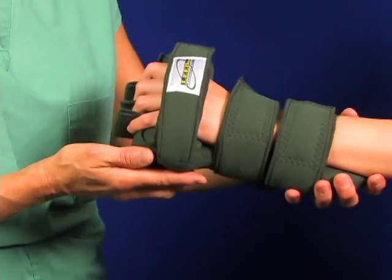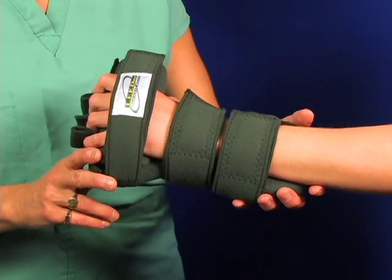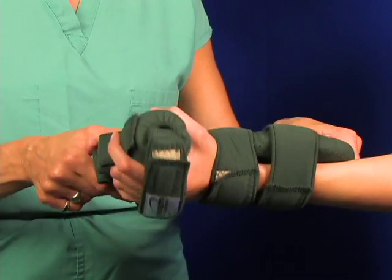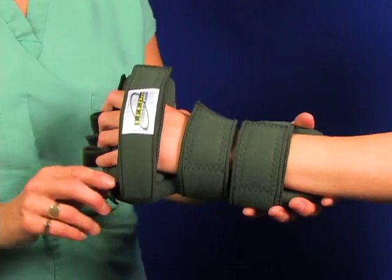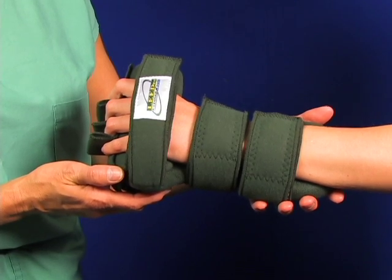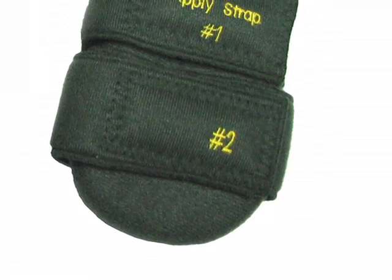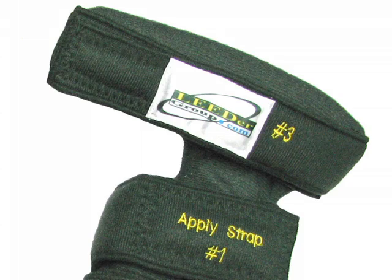This is the Leader Gripping Hand Splint with FlexiCore technology. For your protection and convenience, you get an extra washable cover free. Choose this hand splint to correct and control moderate to severe contractures. And remember, the gripping hand splint now comes standard with our easy as 1-2-3 strap application numbering.